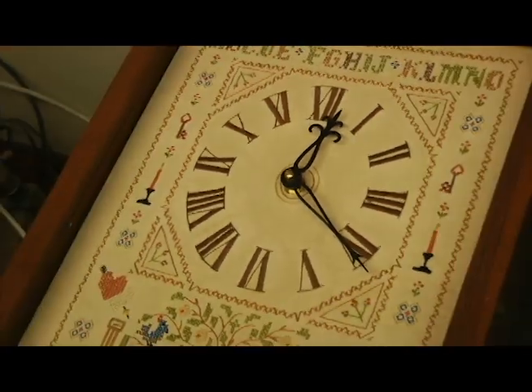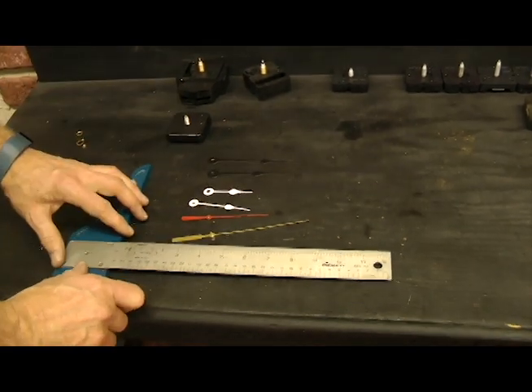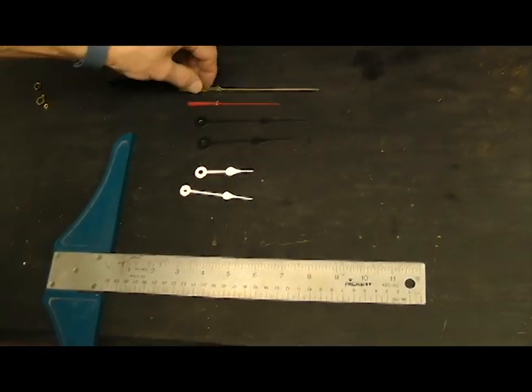All we need to do is set the correct time and that job's done. When you order a quartz movement from us, it's a good idea to get hands — that way you'll get hands that will fit the new movement. Your old hands might fit, they might not.